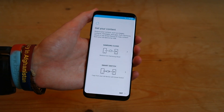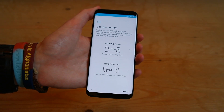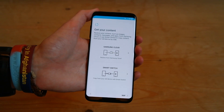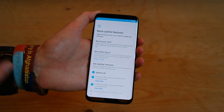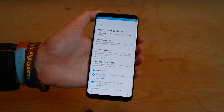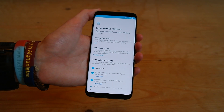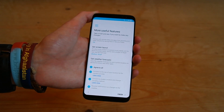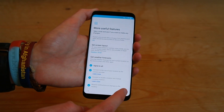And then you can download your content from your old phone, either by using Samsung Cloud or Smart Switch. I'll leave a link to a video down below if you guys want to see how to do that. Press skip. And then it's giving us some more useful features — so you can secure your stuff by protecting it and putting it in the secure folder. You can also set a screen layout, and down here at the bottom we have get weather and forecasts. So we'll agree to all and press finish.